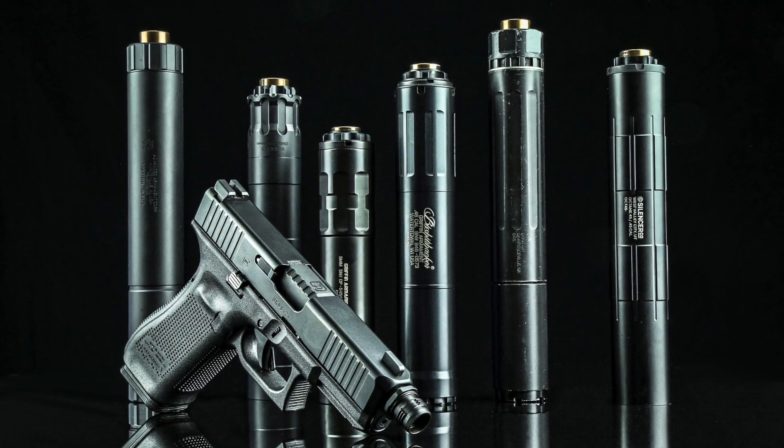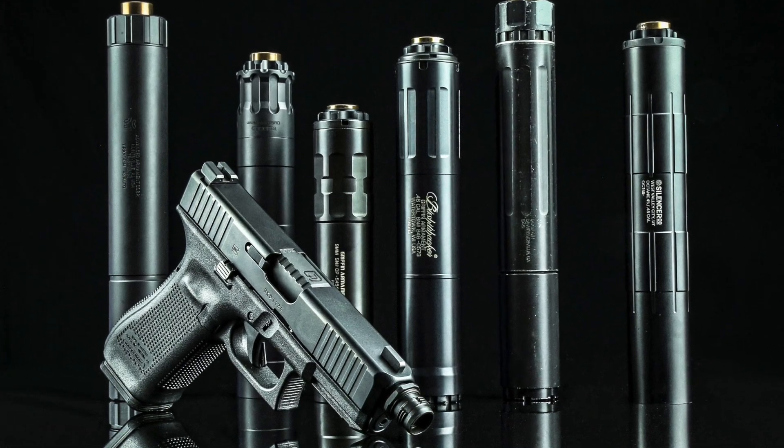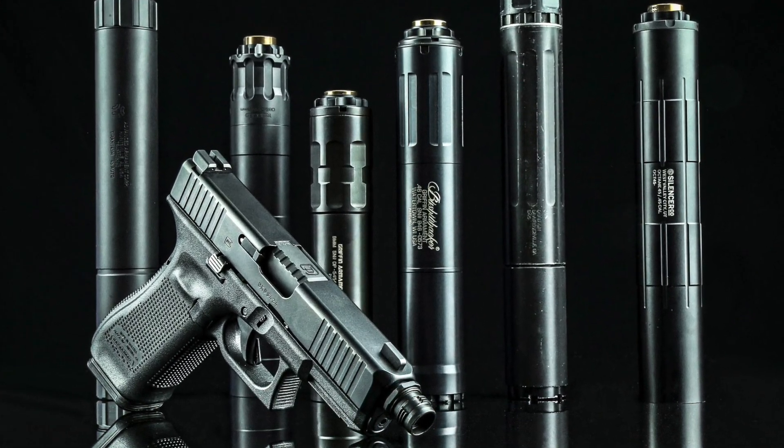For users seeking a fast and secure pistol mounting solution, the CAM-LOK Universal QD Piston System is here to stay.